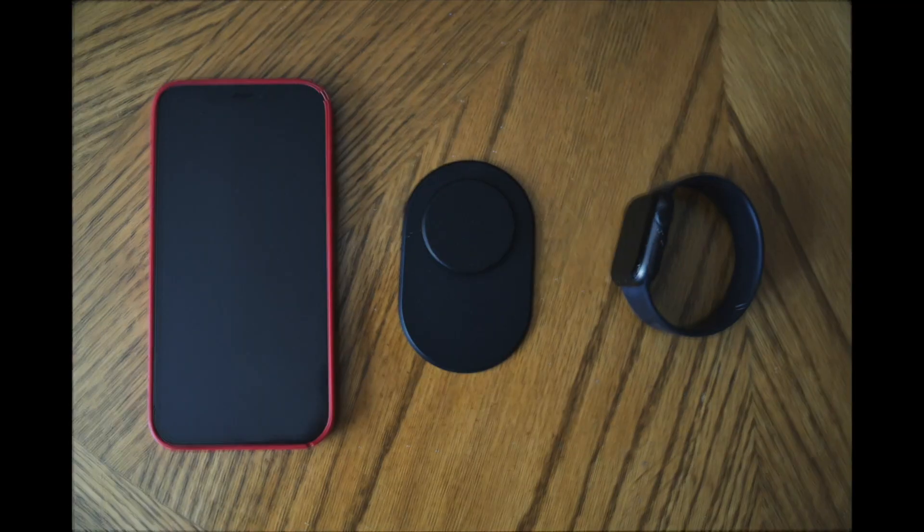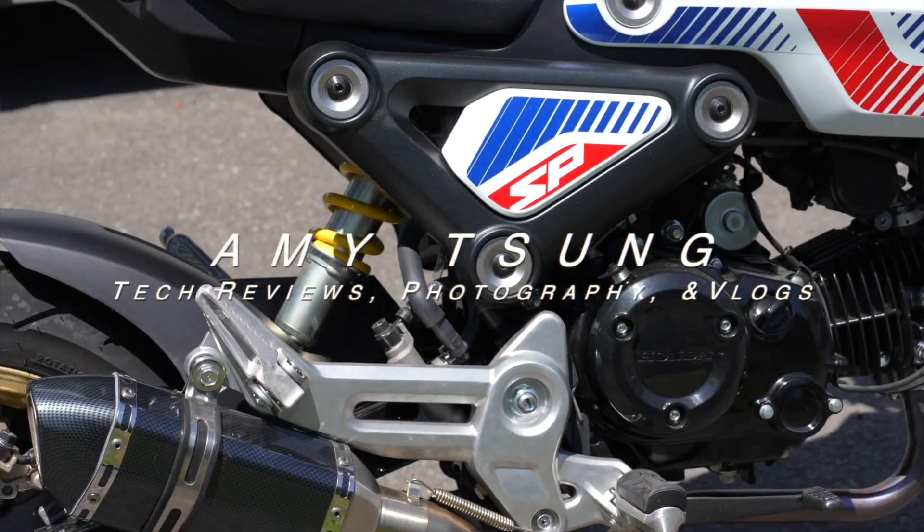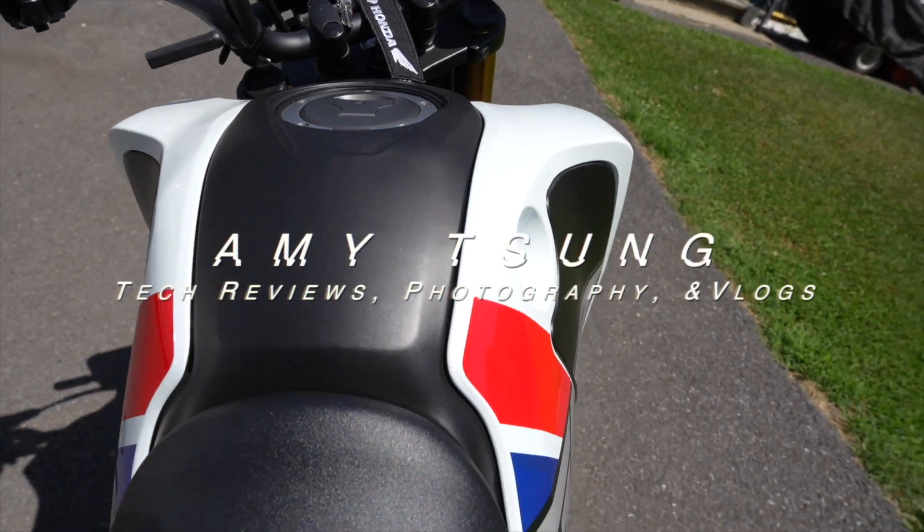Welcome back to Amy's Vlogs, my name is Amy Sung. You can follow me on Instagram and don't forget to hit that subscribe button — it really helps my channel out. If you have a second, please also hit that like button. As you can tell, I have a new fill light or hair light.